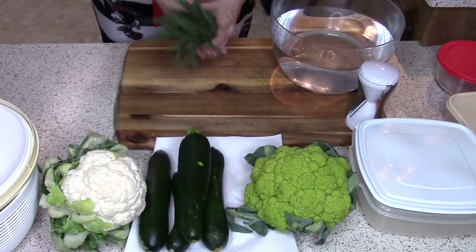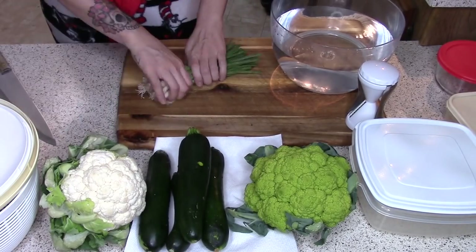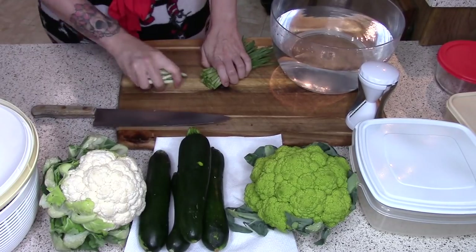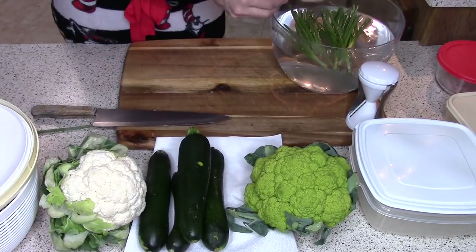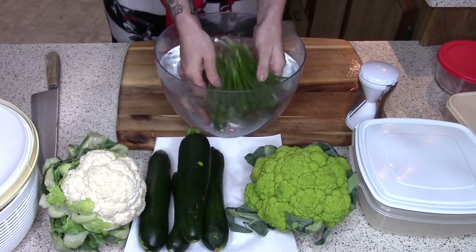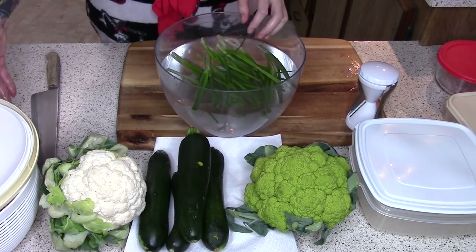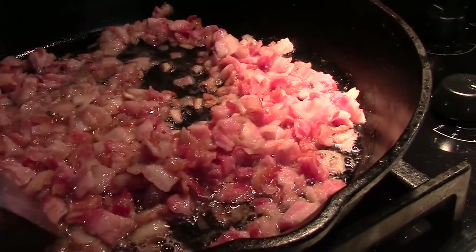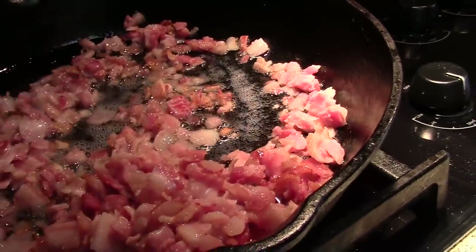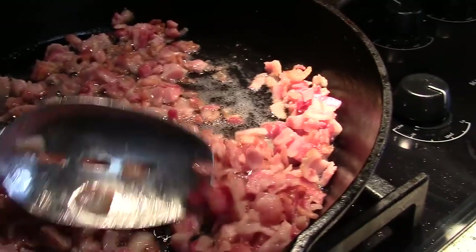I always love to prep my veggies as soon as I get them or as soon as I have time. I will do my green onions and put them in a container all chopped, cleaned and ready to go. That way I can add them to salads, stir fries, or top off on something. Green onion is really good because it's a lot lower in carbs. Give the bacon a stir every now and then.